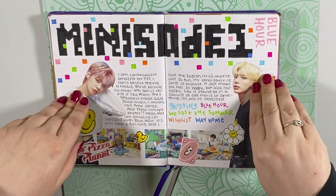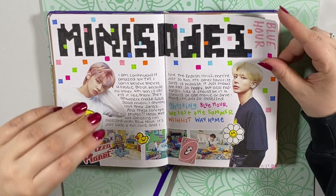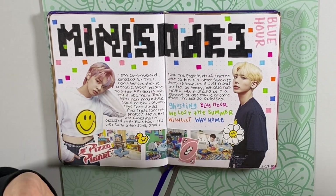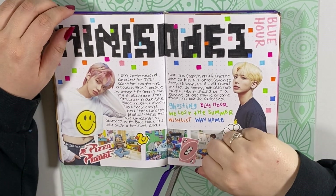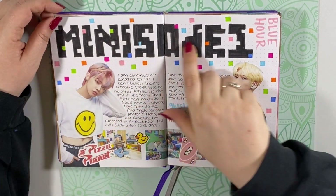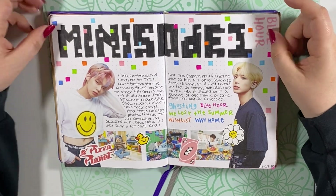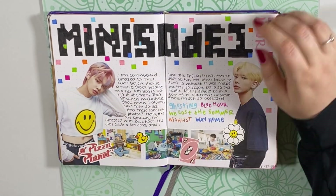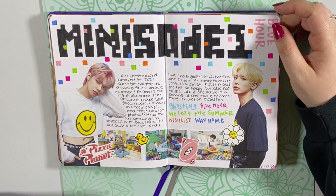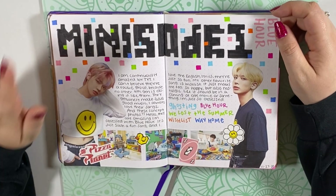This is my spread for TXT's Minisode One: Blue Hour, which I freaking love. These concept photos are just so good — TXT's aesthetic is so amazing. I'm so obsessed with these concept photos, so I also printed off some other little things that went with it. I really love this lettering that I did straight onto the paper instead of cutting it out, which is kind of refreshing. I used to do that in my bullet journals a lot. I freaking love this album and their music so much.